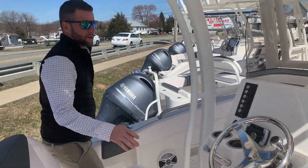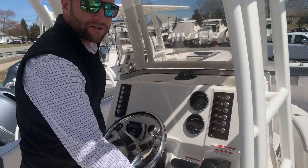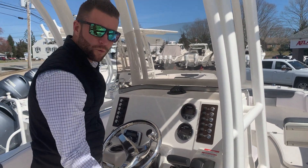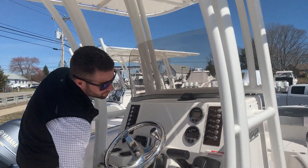Then you want to go up to the console and install your safety lanyard — that's very important. The boat will not start without the safety lanyard, which is attached to the key. The motor will crank and you'll get a warning code, but you won't be able to start the motor. So once that's snapped in, you turn the key and your motor should start right up.